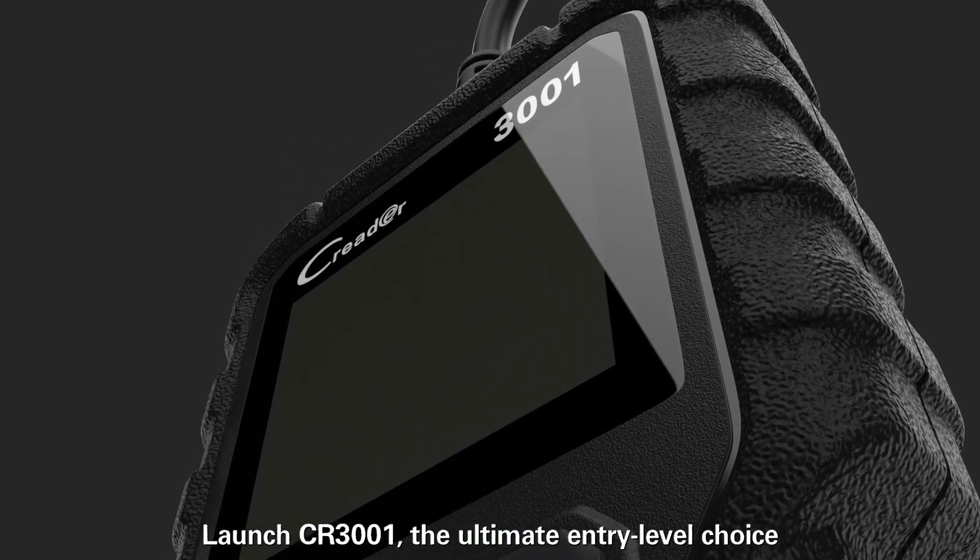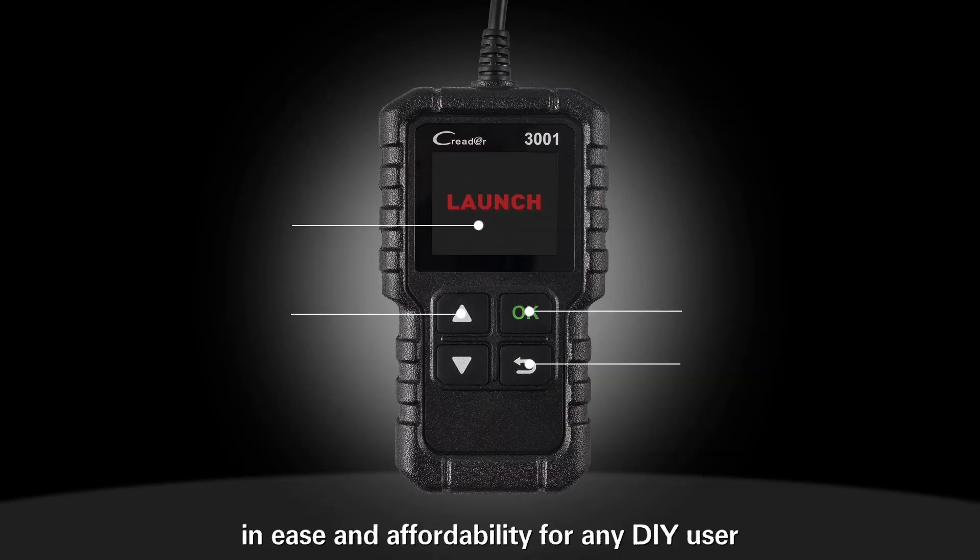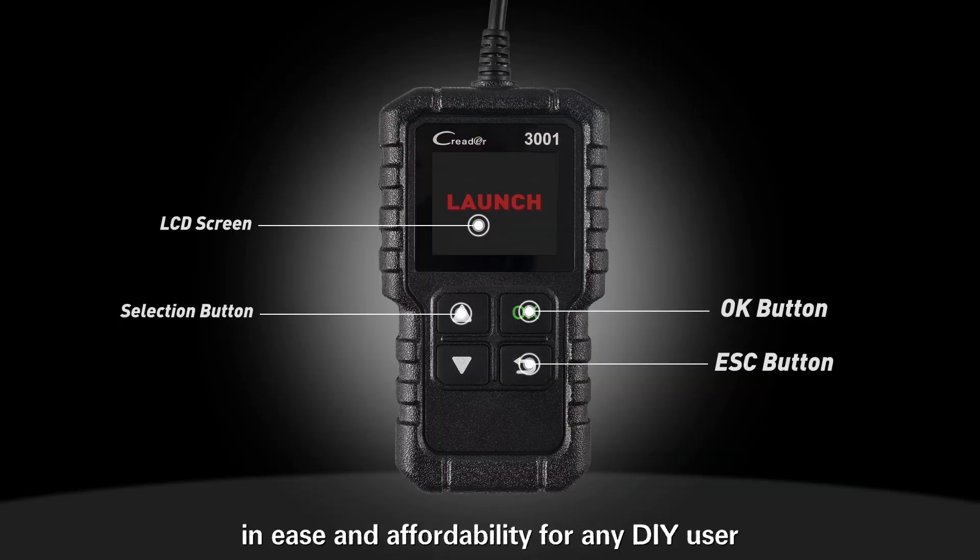Launch CR3001, the ultimate entry-level choice in ease and affordability for any DIY user.